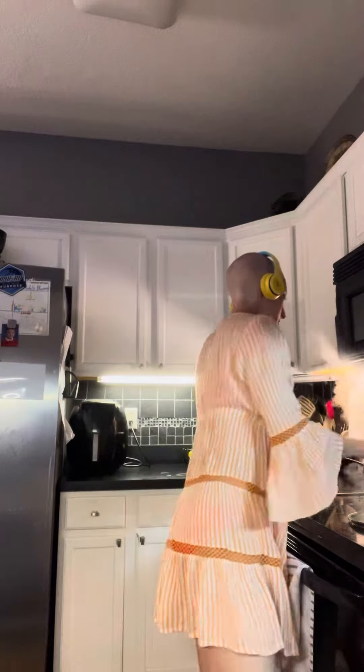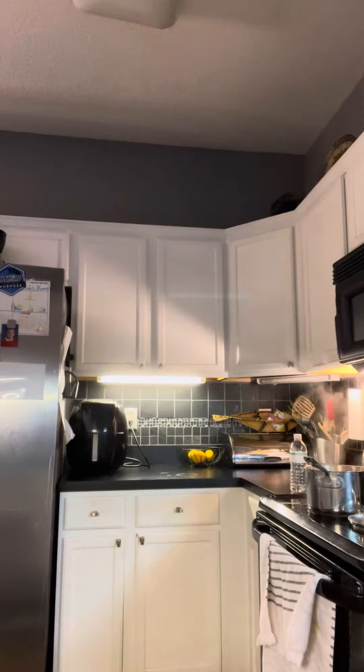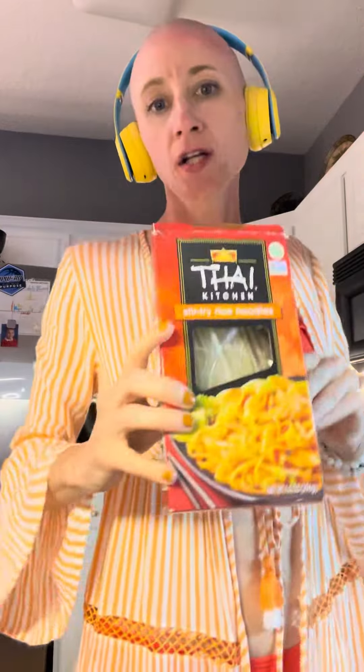Don't mind me bathing suiting it out — I'm getting too much sun on my head. I'm apparently overflowing the Asian noodles I'm making. I had some stir fry rice noodles — the Thai Kitchen stuff from the grocery store. You can use spaghetti noodles or regular noodles if you don't like Asian noodles. I like cooking Asian sometimes. You don't have to order takeout — you can make it yourself.